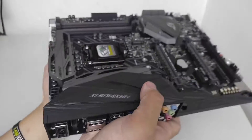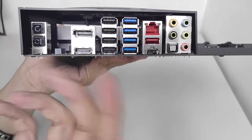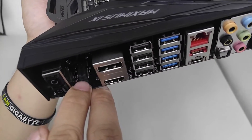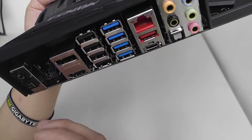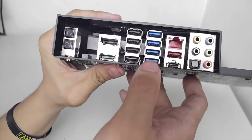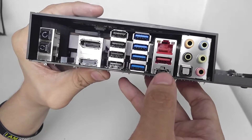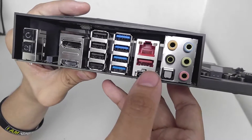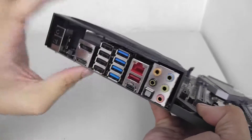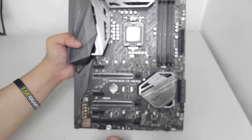Going over to the back — the rear IO — we have a BIOS reset button and a flashback button. There's a slot for a mini PCIe expansion card like a Wi-Fi card. Ports include DisplayPort, HDMI, USB 2.0, USB 3.0, USB 3.1 Type-A and Type-C — the Type-C does not support Thunderbolt. There's also a LAN port and audio jacks.